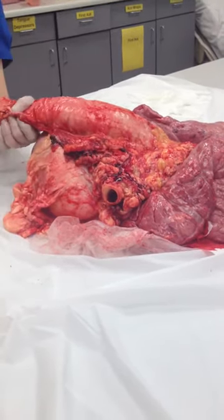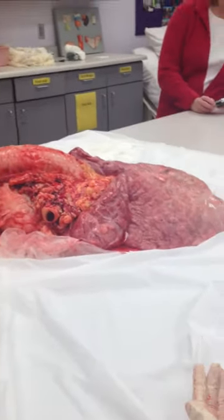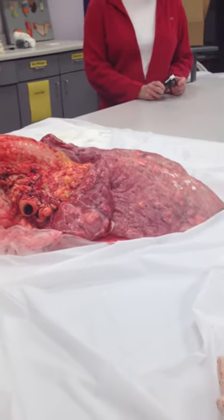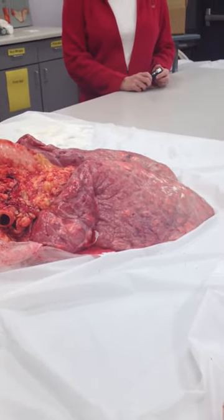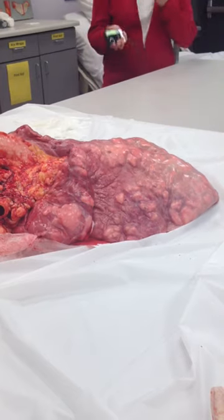Alrighty, let me inflate this. I will not blow it up, but I will inflate it. The first time I mentioned to a class that I was going to blow it up, they all moved way back, so I thought that was really good. So I'm just going to inflate the lungs — you'll be able to see the lobe. It'll feel like memory foam.